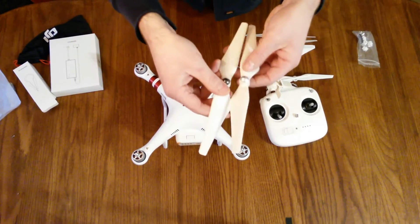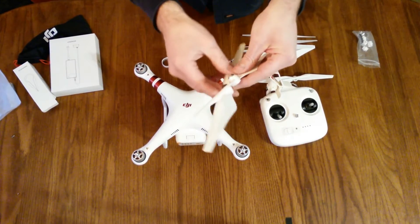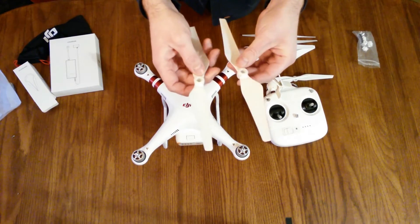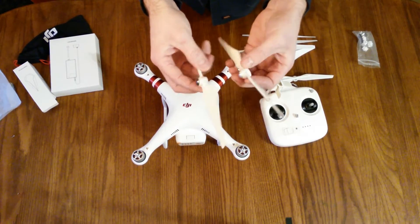So that's pretty neat. They've got some plastic shrink wrap around this to ensure you that these are brand new propellers and that they've never been flown.